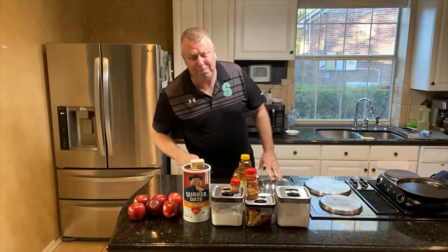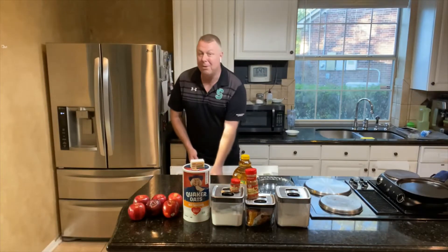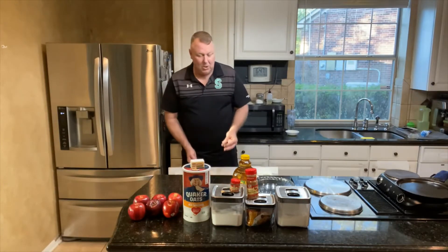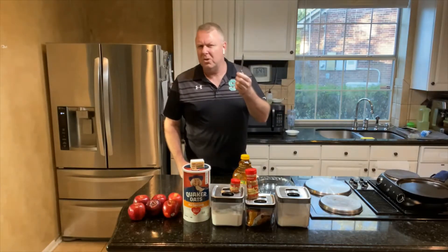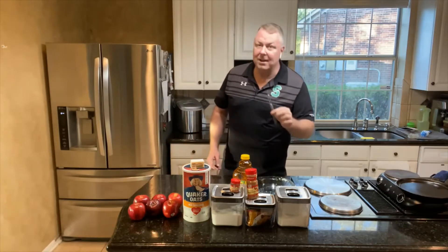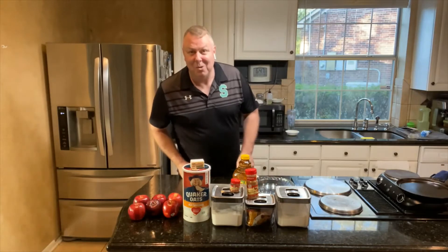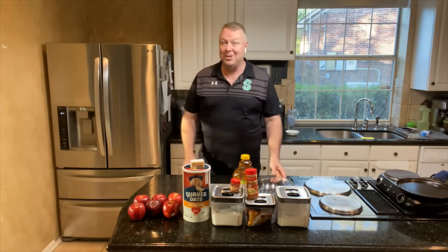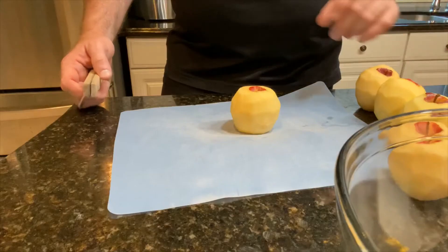I'm going to peel these apples — I won't bore you with that. I use a potato peeler. One of our friends' dad got this one from an Amish store and it's 23 or 24 years old, but it's still as sharp as it's always been. We'll be right back — we're going to assemble this and it's gonna be awesome, so stay tuned.